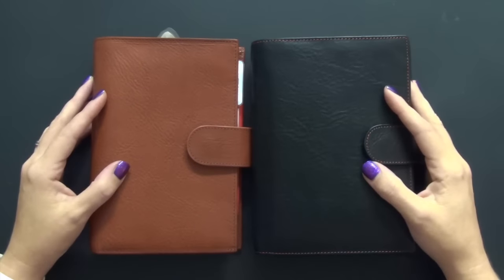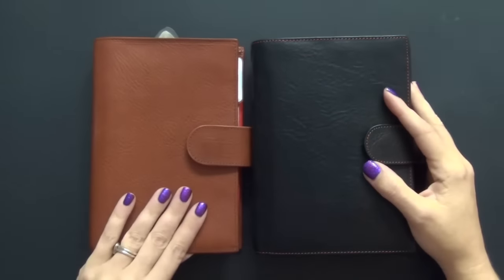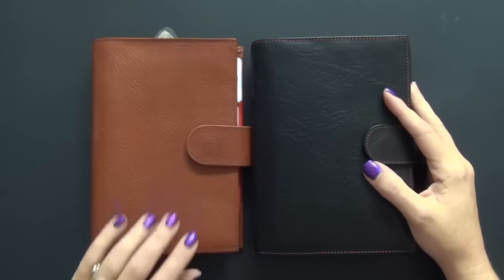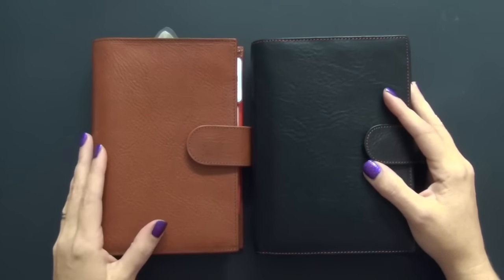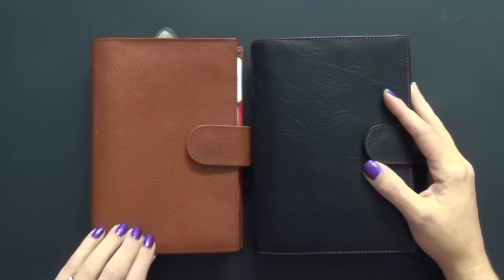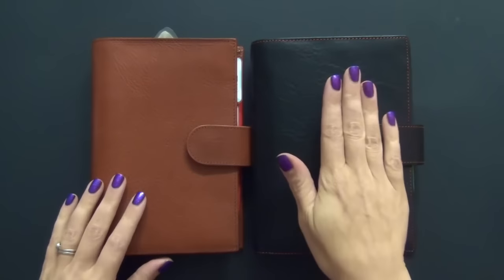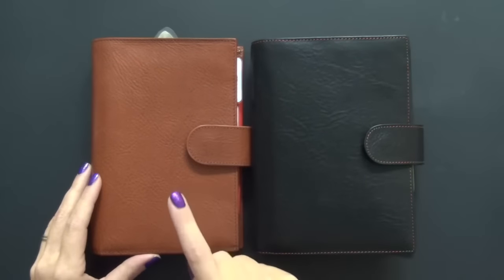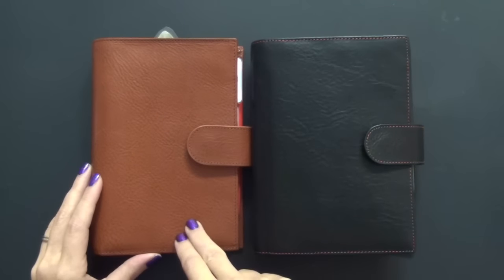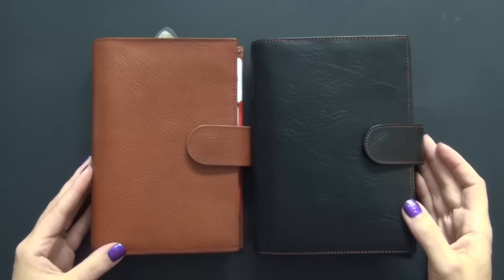I know some of the things that I say might upset the Campagna community because there are a lot of people that have a cult following with this planner and they love it to pieces, and I totally agree with them. This is a beautifully made planner. The leather is gorgeous. The craftsmanship is gorgeous. Same with the Amica, but I prefer the Amica because of the layout. There's nothing wrong with this planner — it just doesn't suit my needs.